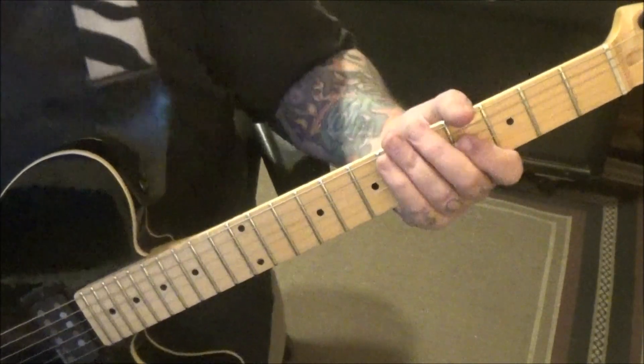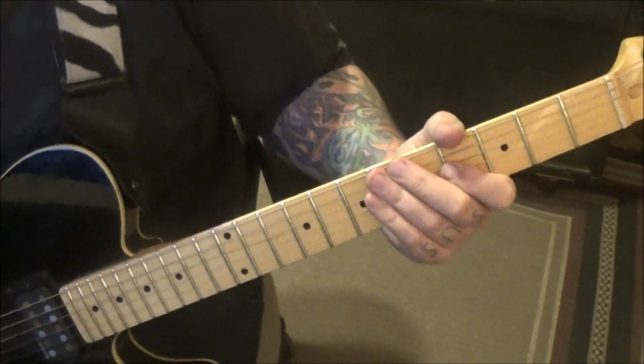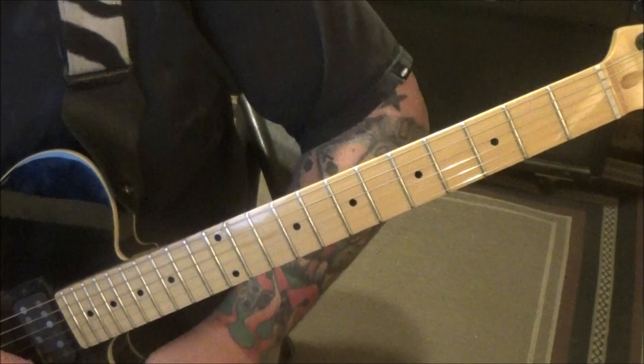Good workout for them fingers. Step and a half, you don't find them a whole lot. There's even two steps, two and a half steps sometimes. Steve Vai, man, he's a master at that. Moving on.